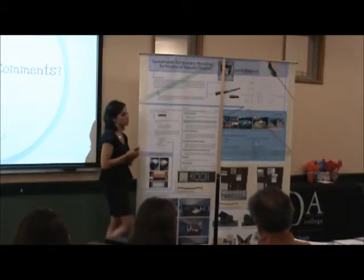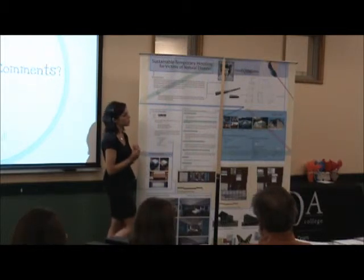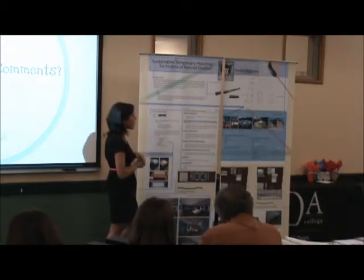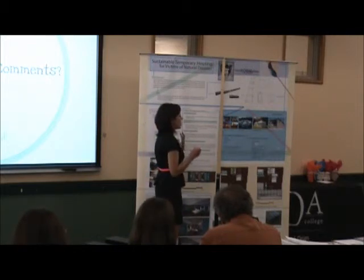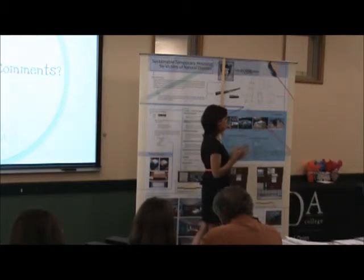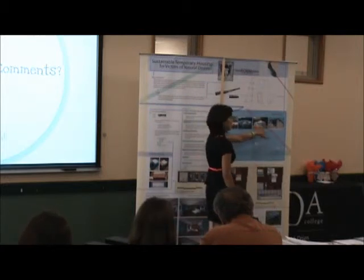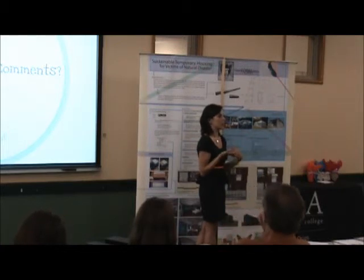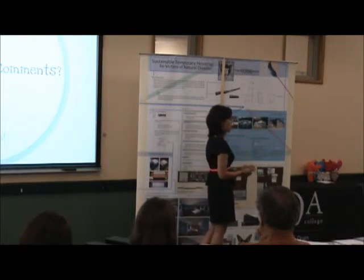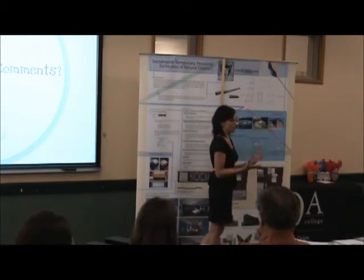Did you also look at things that didn't work, or only at successful precedent studies? In your precedent study you showed three setups that work well — but can we learn from what doesn't work? When I chose my precedent studies, I chose things that were current and relevant but had aspects I didn't like. For example, one takes a long time to put together, requires a lot of people, and is really permanent — once it's up, it's not easy to take down. Another has space inside but no related amenities. A third takes a long time to assemble and units are too close together — it creates community but gives no family privacy. So I did look at what didn't work in the sense of what I wanted to avoid.